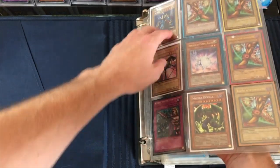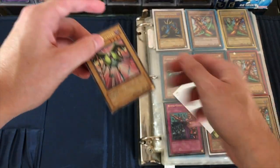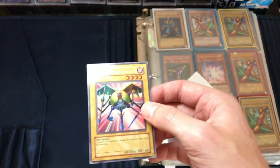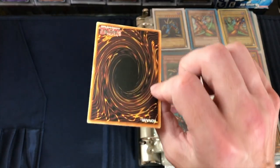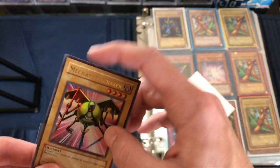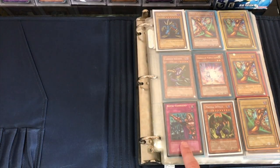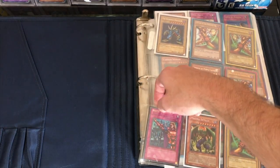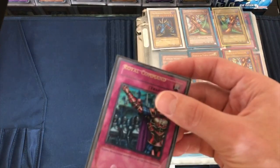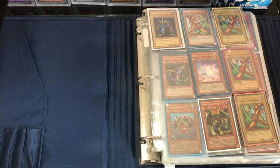Obviously we're gonna take a look at this Mechanical Chaser - it is a Euro, so that is unfortunate. If this was an NA Mechanical Chaser it would be amazing - that's the only one I'm missing, an NA mech chaser from TP. It's got a crease to it as well, so unfortunately it's not NA and it's creased, but it's okay. I'll still sleeve that. Then we got a Royal Command - look at this misprint! The name is way up there on this Labyrinth of Nightmare Royal Command - that's pretty awesome.